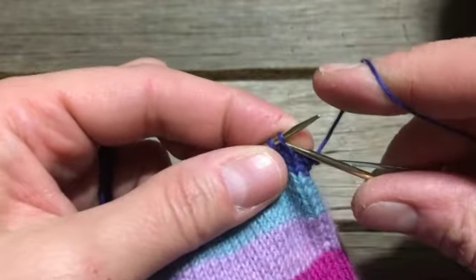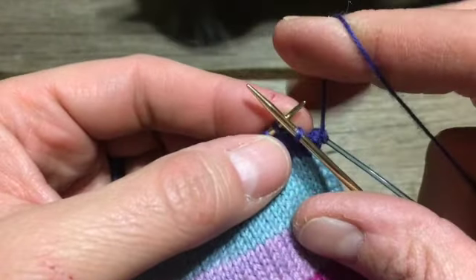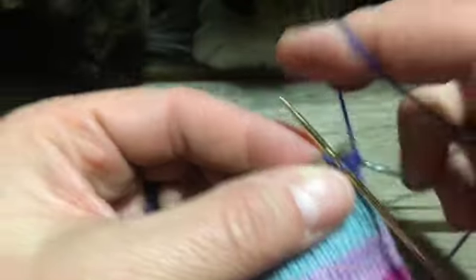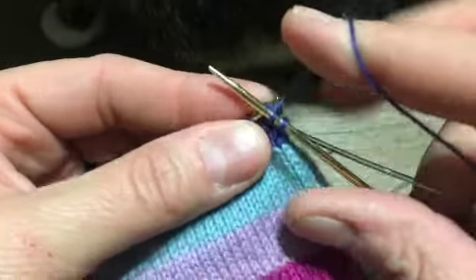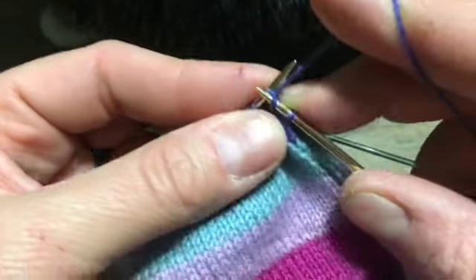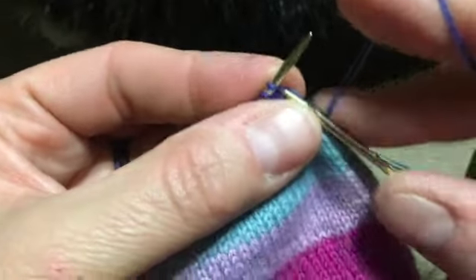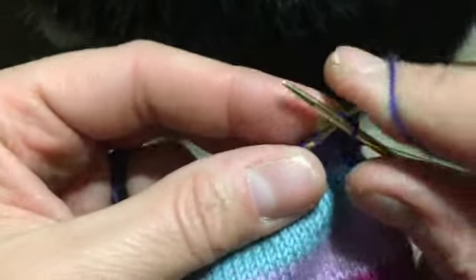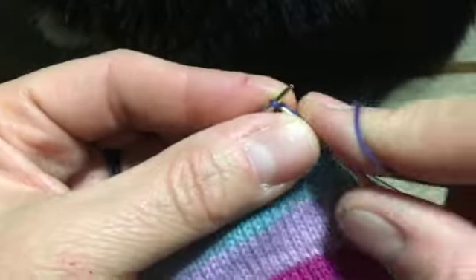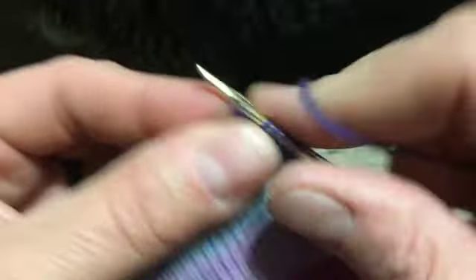You can slip as if to knit if you want to twist that stitch — that's entirely up to you. For this first knitting row, I like to knit it straight across. If I were to slip this first stitch as if to purl, I'd be pulling the yarn all the way across from the back cable, and I'd rather begin my slip stitch sequence without that. So I'm going to knit this first row straight across.